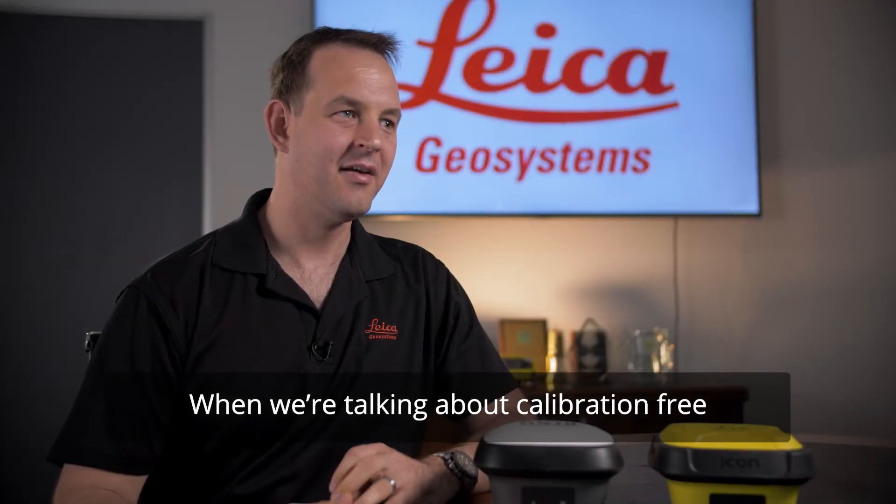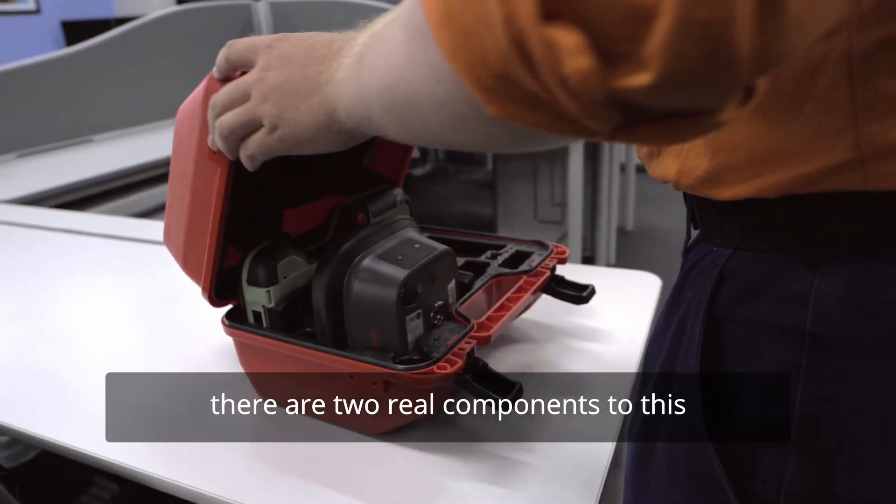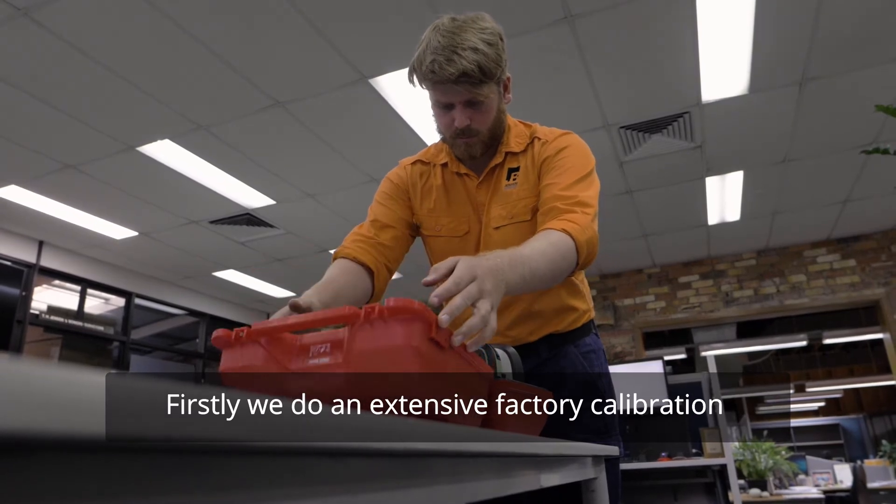When we talk about calibration-free, it's more the point of we do the calibration so you don't have to. There are two real components to this. Firstly, we do a pretty extensive factory calibration.